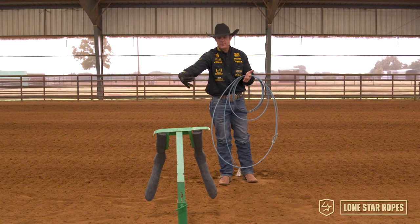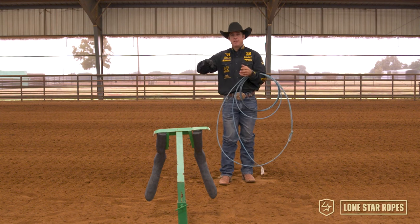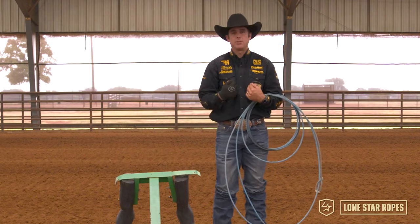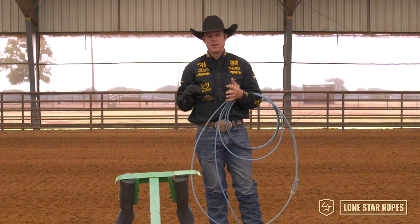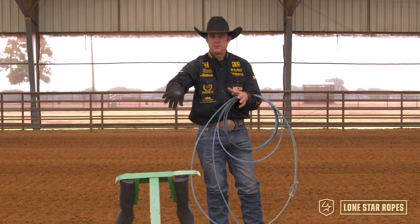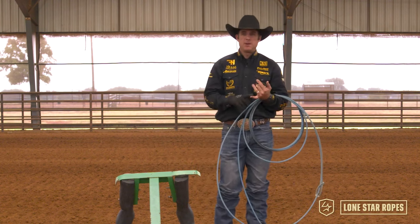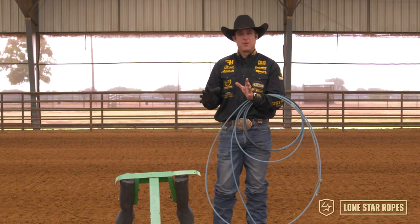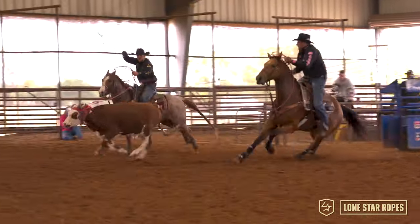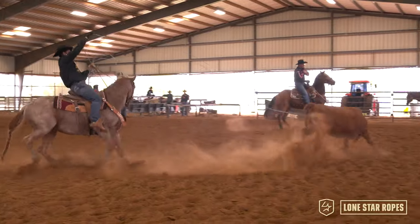Somebody that says they trap a steer sets their bottom strand in front of the feet and lets the steer jump in it. Somebody that says they scoop a steer sweeps their bottom strand underneath the right leg. Now I would say that's what I do more than anything. There are times if a steer is trotting or heavy that I might try to stay with my delivery a little longer and make sure that I do get the bottom strand down in front of the feet. But I think that too many people spend way too much time focused on whether they're throwing a trap or a scoop loop. Focus on your timing, because in the end if you're not in time with the steer and your bottom strand is not getting on the ground it's not gonna work consistently.